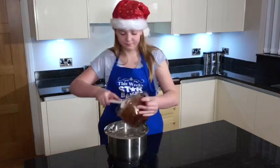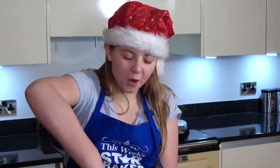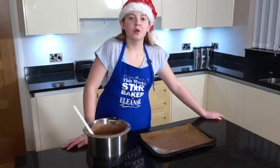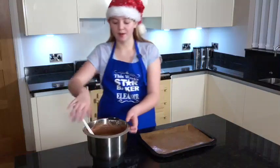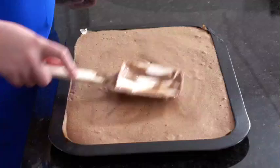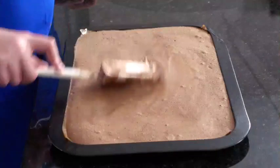Add the mix into the meringue and fold in. It's important that you fold because you don't want to lose the air. Pour into a baking tray lined with parchment or greaseproof paper. Bake in an oven at 180 degrees centigrade for 20 minutes.